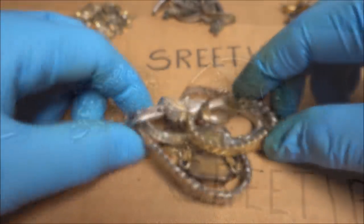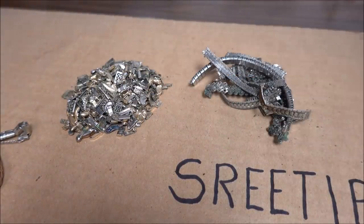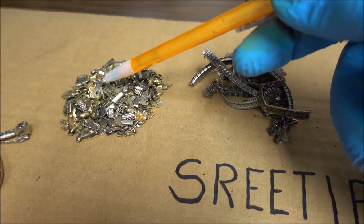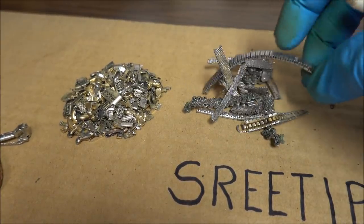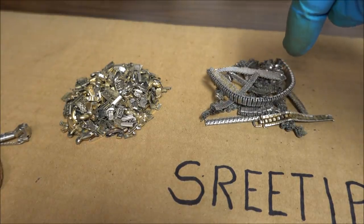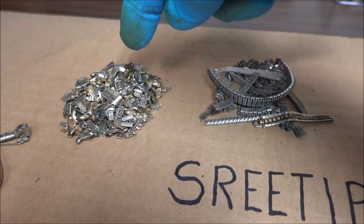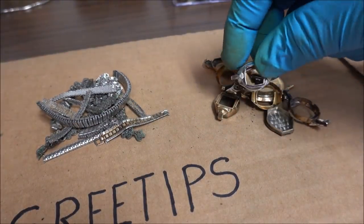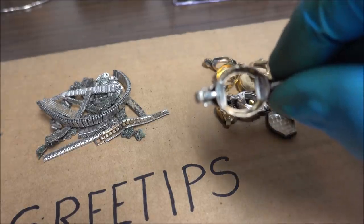Up here I have the gold-filled tops off of the watch bands — I pulled these off with a pair of cutters, just bent the tops off. They're gold-filled on one side only. Here are the steel bands left over after I've taken the tops off — this is just scrap steel, no gold in it at all. This material will have gold-filled on 50% — one side of the metal only. Then of course I've got the watch casings that are also going to be 50% gold-filled; underneath there's no gold-filled material.